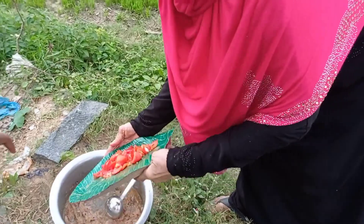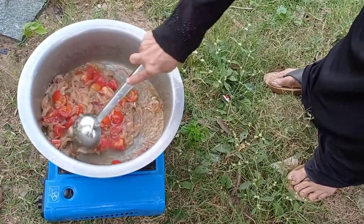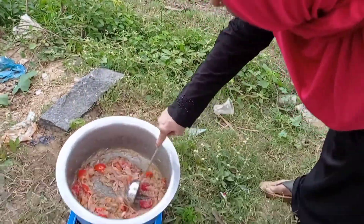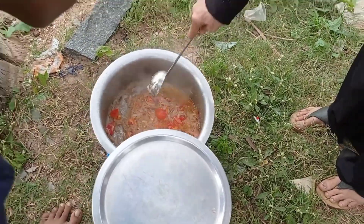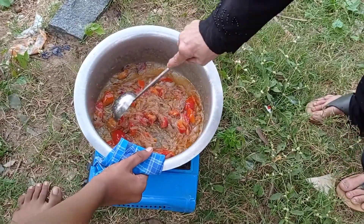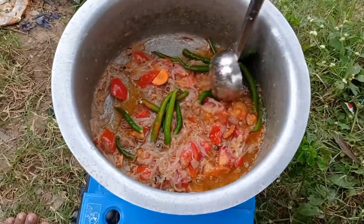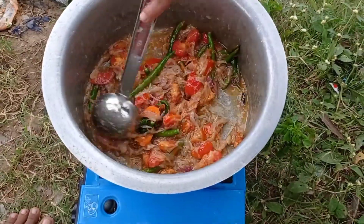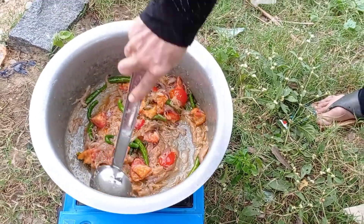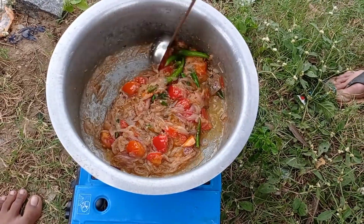Now I will add the tomatoes. I will add some salt and taste the salt.